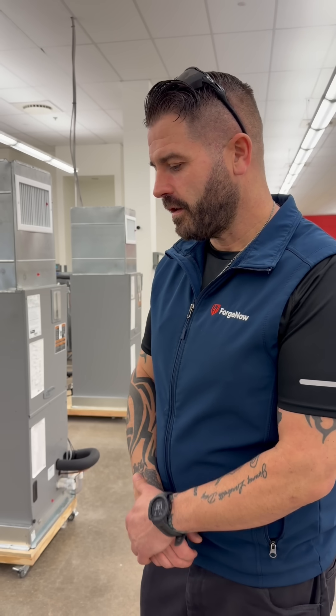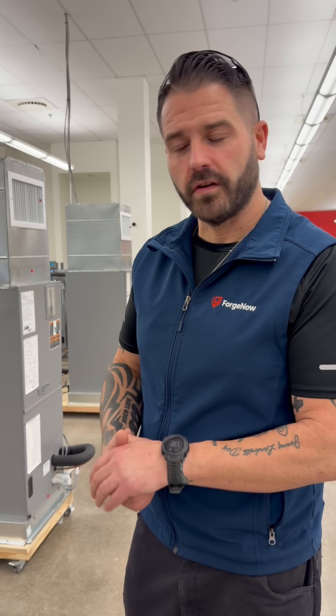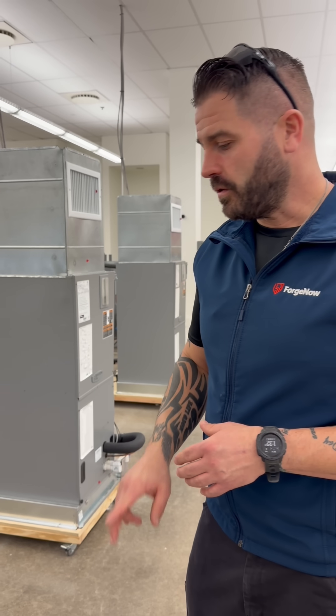Hi, I'm Brandon. I'm an HVAC instructor here at Forge Now, and what we're going to go over today is how to detect a leak in an HVAC unit. So when we're detecting a leak in the evaporator coil, and that's what we're going to be testing today, there are two methods that you can use.